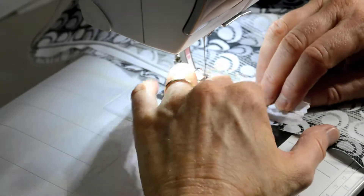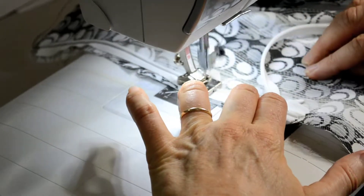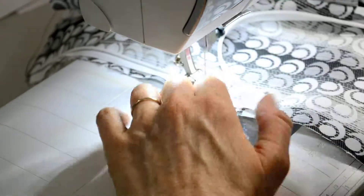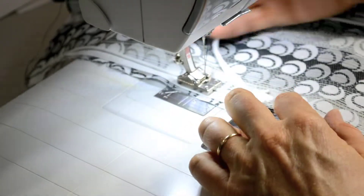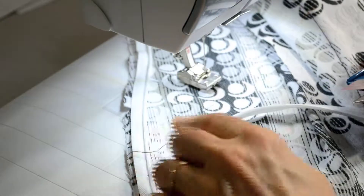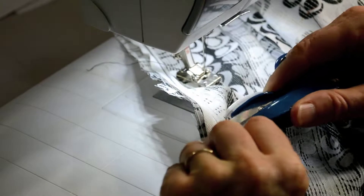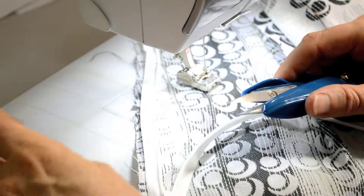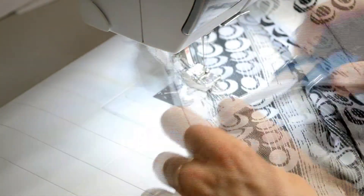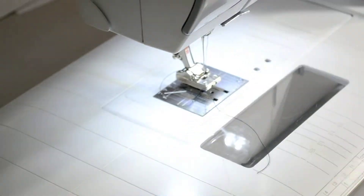When we get to the bottom, our zipper foot is going to butt up against the zipper pull, and the zipper pull is going to feel like a giant boulder. Just do a backstitch when you butt up against that, and I'll show you how to connect that later. Even though I'm sewing with black thread on a white zipper, the only place you see it is where I snipped it. Once the teeth pull over, you don't see that thread — that's the whole beauty of an invisible zipper.